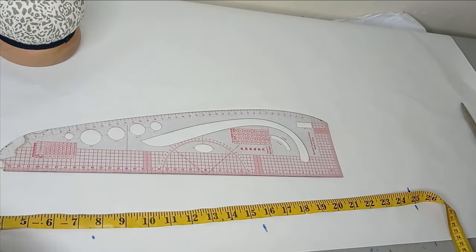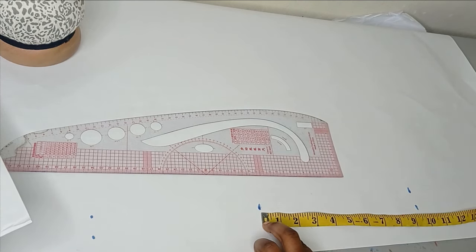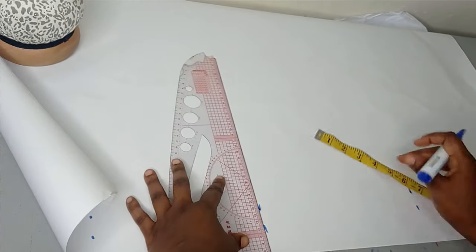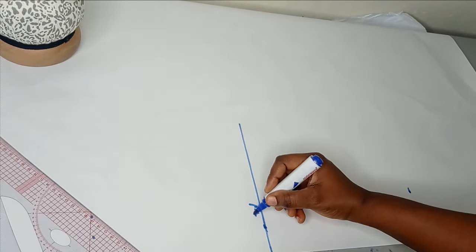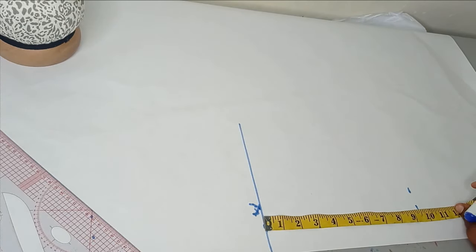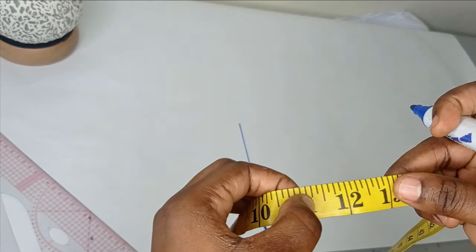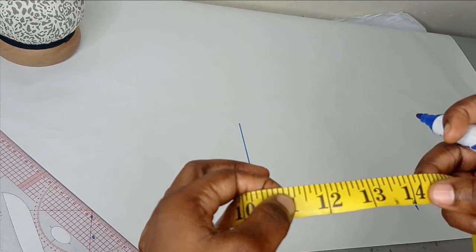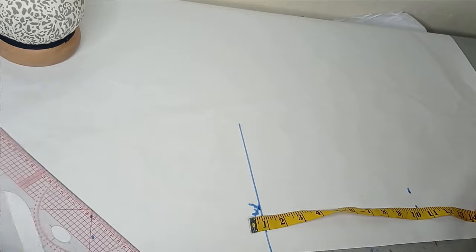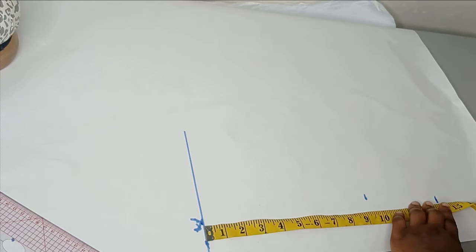For the crotch, I took the measurement from the waistline — I had 11 inches. I'll leave a picture on screen showing how to take your crotch measurement. From the waistline, because this is a one-piece jumpsuit and you need to sit comfortably, I'm not going to use exactly 11 inches. I'll add two or three inches depending on the person's size — for this I'll add three inches, giving me 14 inches from the waistline. The hem measurement gives me 20 inches, which serves as my length for the romper, since it stops around the thigh area.